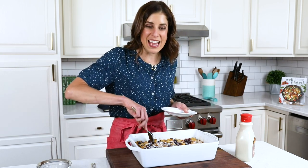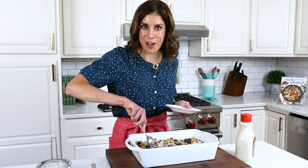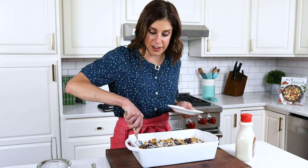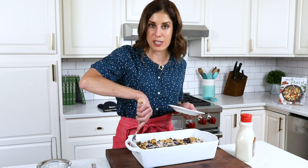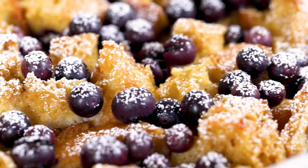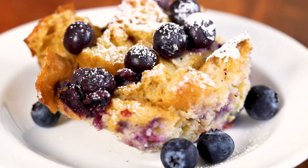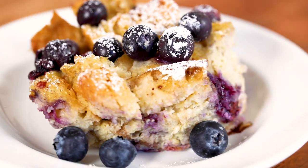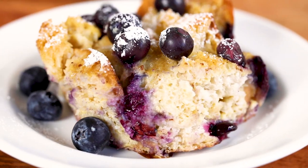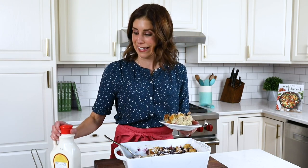If you are a fan of super easy recipes like this one, don't miss my blender banana oatmeal pancakes — the blender does all the work in that one. I am very into breakfast recipes where I don't have to think too hard. I love the way the top gets nice and golden and crunchy, and then the inside is really soft and fluffy. It tastes truly special, so if you ever wanted to treat someone for a special brunch or breakfast in bed, French toast bake will just make them feel fancy. I love making this for my friends.